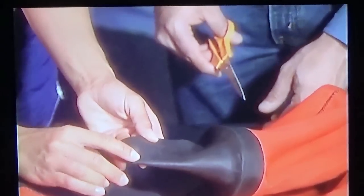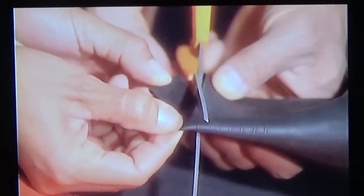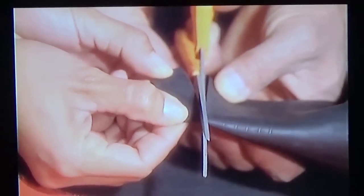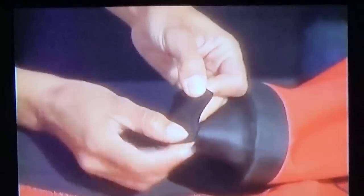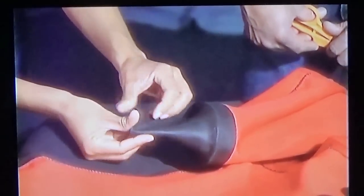Latex seals are usually tapered so that you can make them larger by trimming them. Have someone hold the seal while you trim off no more than about 5 millimeters — a quarter of an inch. If in doubt, under-trim. You can always re-trim if it's still too tight after a dive, but if you cut off too much, you'll have to replace the seal.